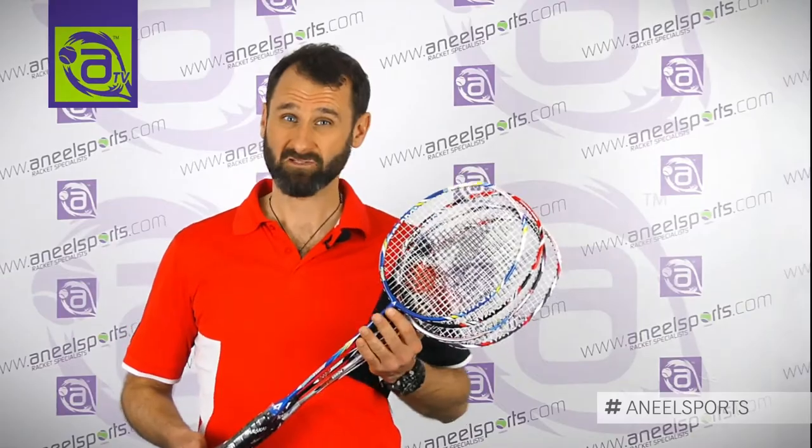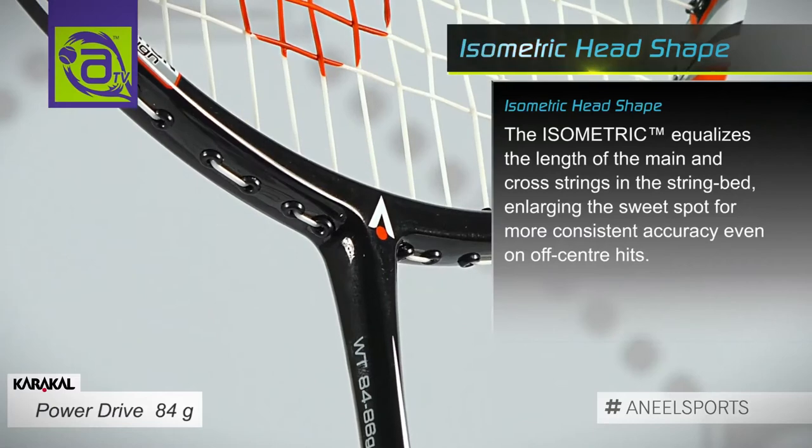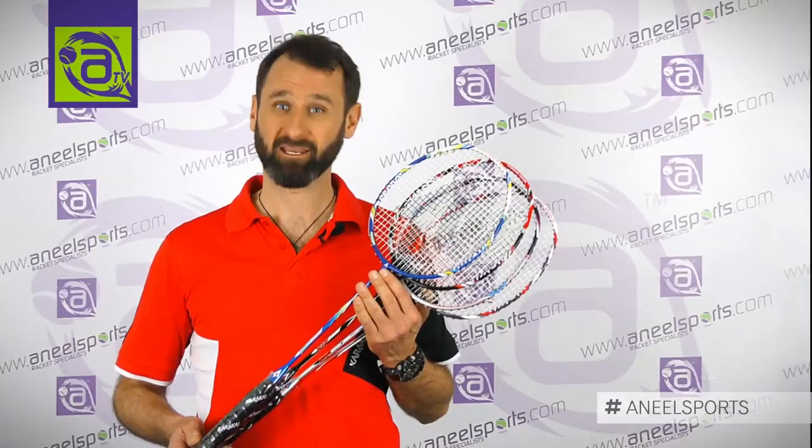These rackets are made out of nano graphite. They all have isometric head shapes which gives you a large sweet spot, making sure that you get that shuttle to the back of the court.